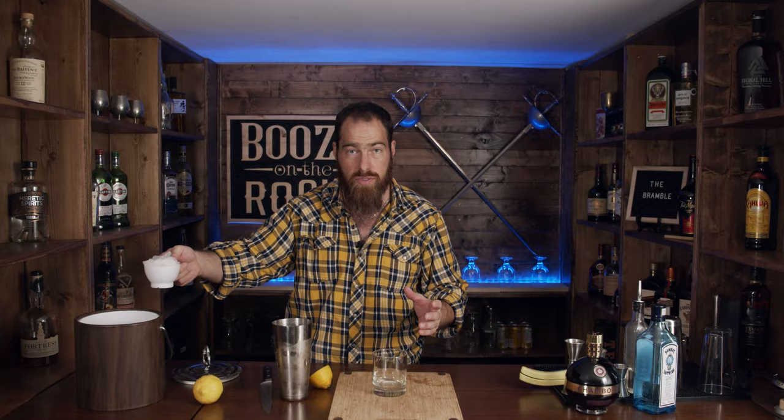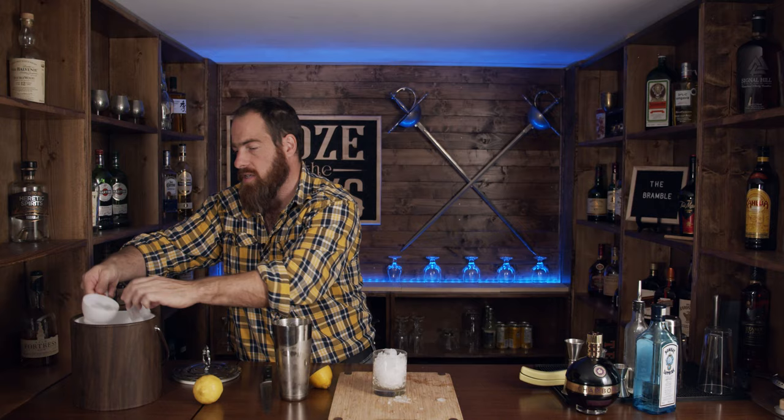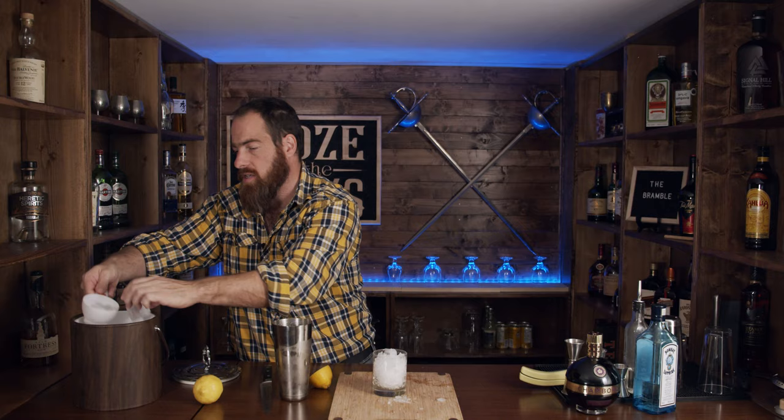So here we are — we're going to use a rocks glass and make this the correct way that Bradsell did. The reason he used crushed ice was because the restaurant next to the bar had a crushed ice machine, so that was the type of ice he used. We're going to fill this up nicely and, using my Hawthorne strainer, we are now going to pour these ingredients directly over.